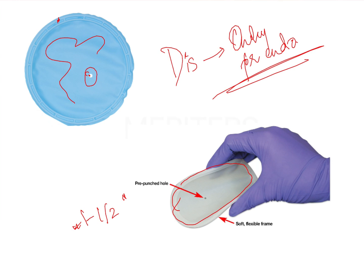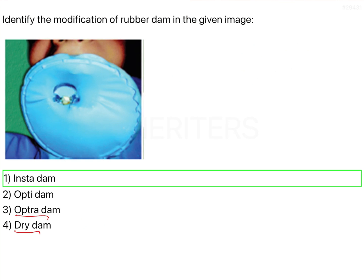Finally, you place a wedget, which helps in increasing anchorage. Wedgets are usually placed in the anterior region since you are not using a retainer there anyway, so a wedget solves the purpose of anchorage. To summarize, the Insta Dam is a modification of the rubber dam and is preferred because of its ease of application.